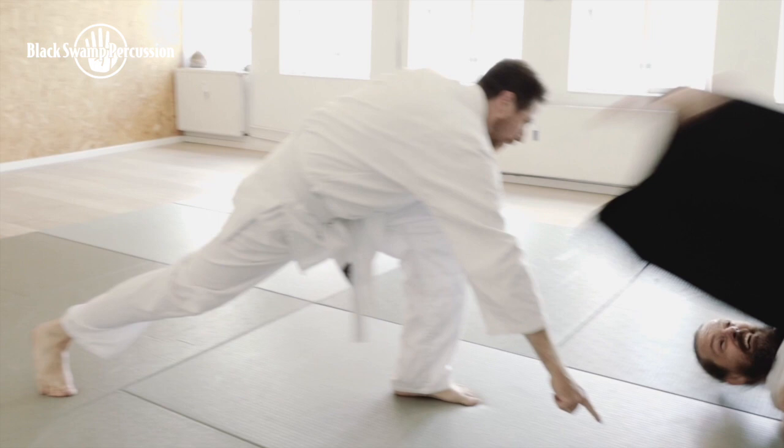My name is Henrik Knabbo Larsen and I am Head of Percussion at the Royal Academy of Music in Aarhus. I'm here to tell you a little bit more about my Ki Aikido approach in percussion playing and how this can help you.